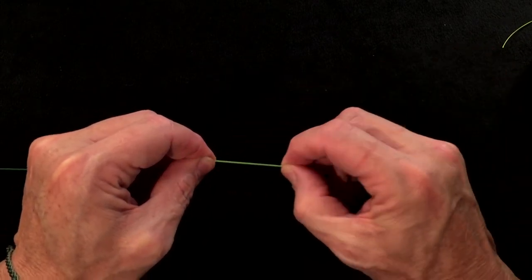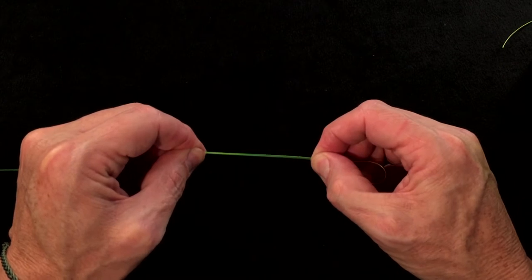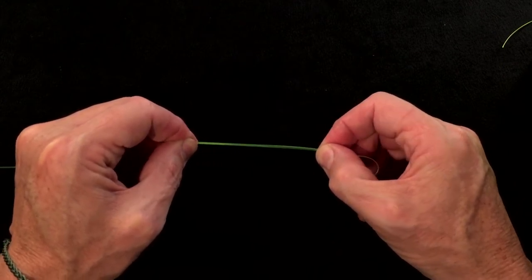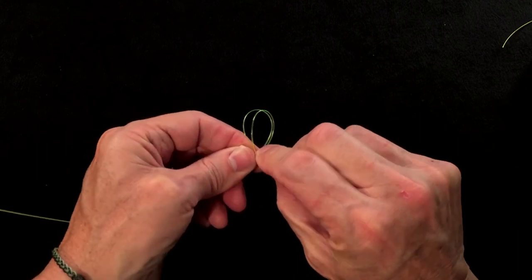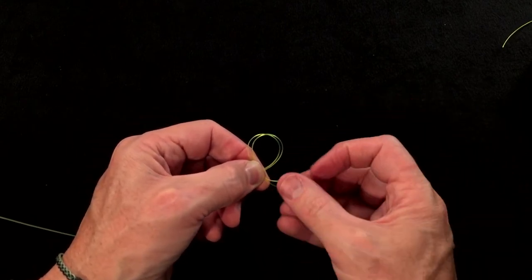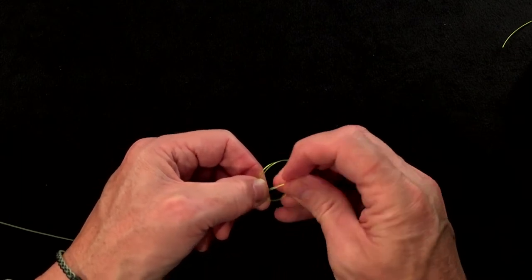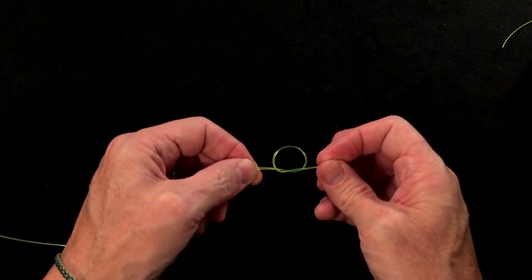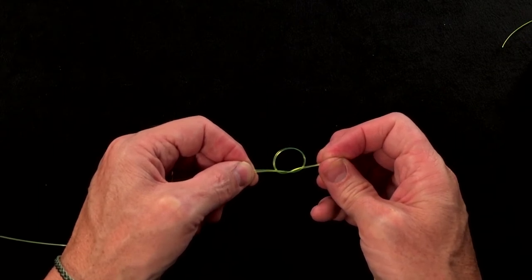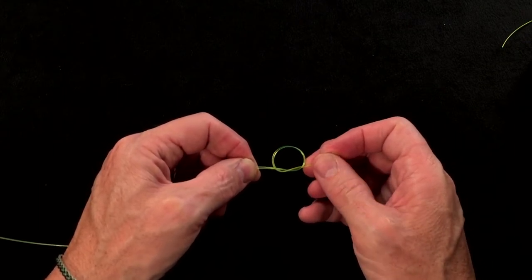Then simply tighten those two bits here, but keep a nice tight join. You don't want this to be slack. Keep a nice tight tension there and just roll that into a crossed loop like so. Then this loop is simply going to come up to complete an overhand knot. If you tighten just that, that is the single surgeon loop, but it's not quite as strong as the double surgeon loop.